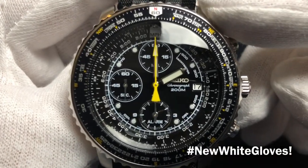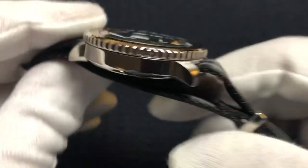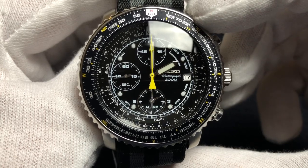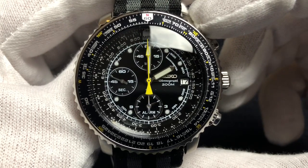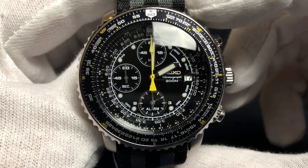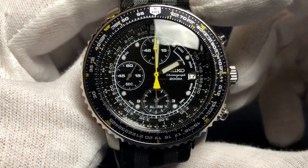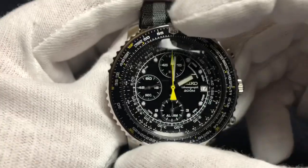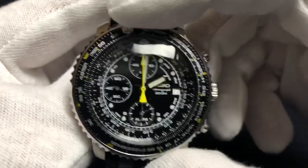We've got a 42 millimeter case, a case thickness of 13 millimeters, a lug-to-lug of 44 millimeters, a lug width of 21 millimeters. It's got 200 meters of water resistance — 660 feet. So if your plane crashes in a lake, you'll be able to easily swim down for supplies without having to worry about ruining your watch. It's got a HardLex crystal, quartz movement — the Seiko 7T6-2 quartz. It's got a 60 minute chronograph, date wheel at the three o'clock, dual time zone with a 12 hour alarm, and a bi-directional bezel — bi-directional meaning it goes both ways. Really nice action on that.